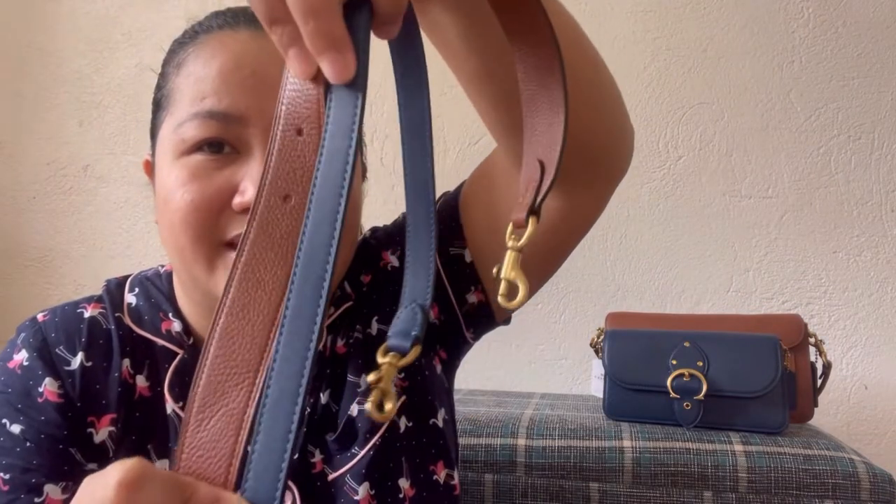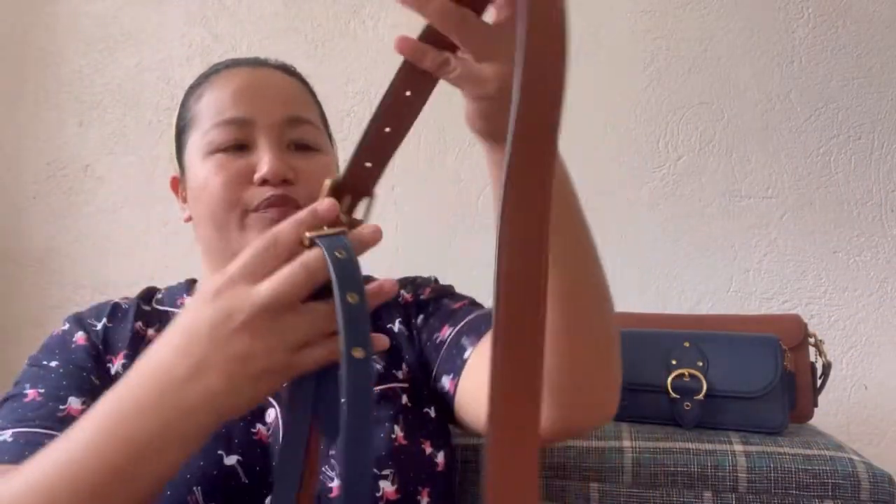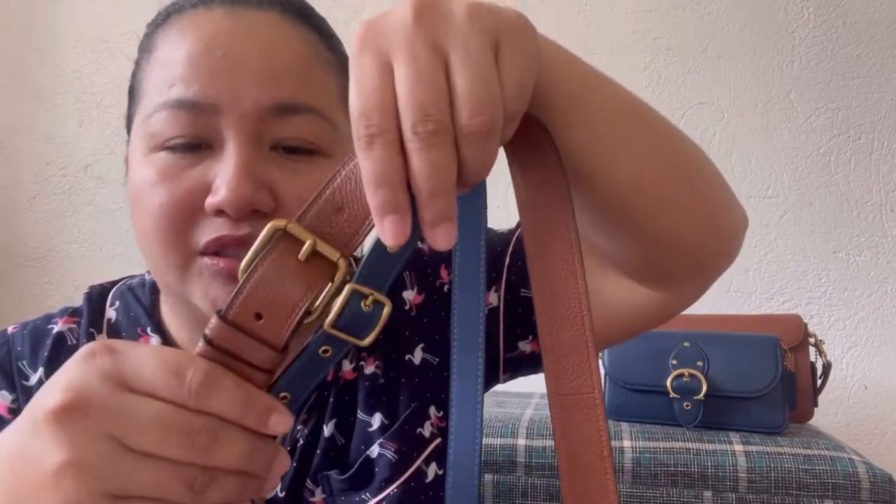Let me also show you the crossbody strap of the Beat Clutch. It's thinner than the Tabby's strap since the bag is smaller overall. It has seven holes with a different belt style. Comparing them side by side, the Tabby 26 strap is thicker. The clasp size is actually the same, but the buckle design is different — on the Beat Clutch strap, you can see rivets or brass pieces around each hole, while on the Tabby strap, it's just a typical plain hole, as you'd find on most Coach bags.